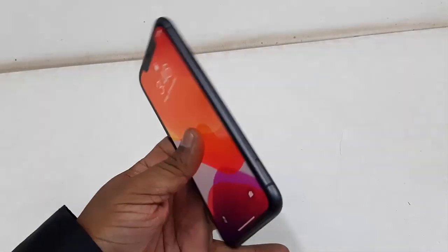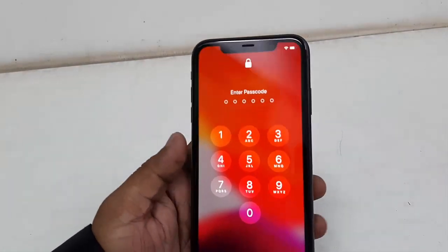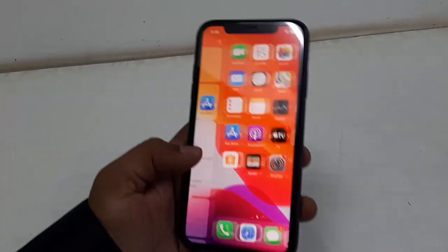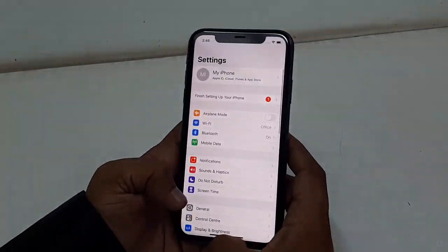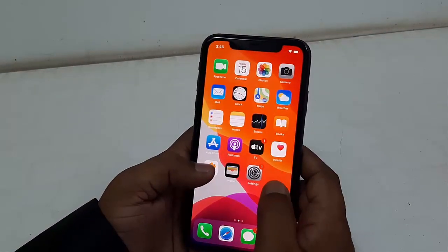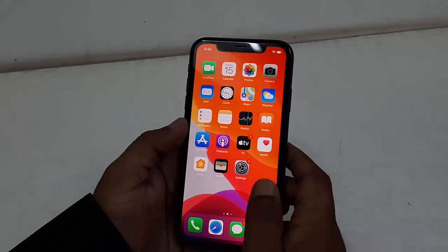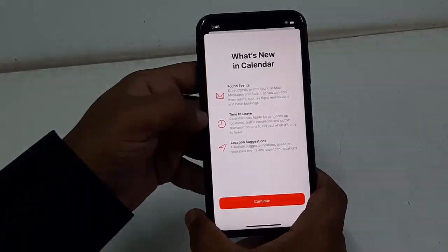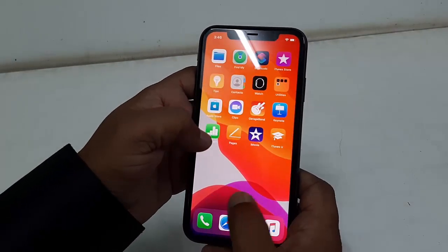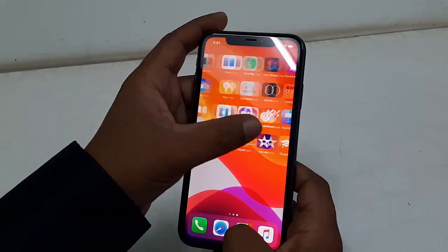Now let's test the touch performance and speed performance. Let me unlock the phone. The touch response is very nice and very fast. The speed of this phone must perform fast because this is not a budget phone — it has 4GB RAM and a hexa-core processor. So speed and touch are both good.